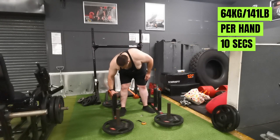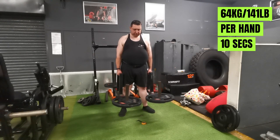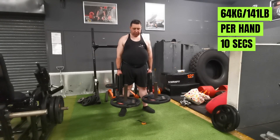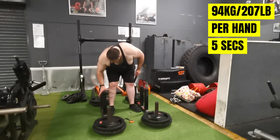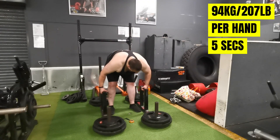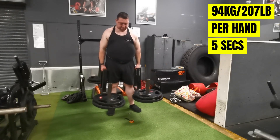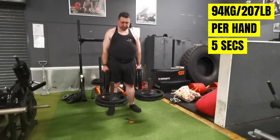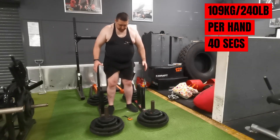Exercise number two: farmer's holds — this is coming up in the competition. Unfortunately this didn't quite go to plan. I always like to do a couple of warm-ups first. For the first warm-up I hold for 10 seconds, and for the second warm-up just five seconds — a real quick hold — because I don't want to fatigue my grip. Not using any chalk on this, so that's the two warm-ups done.